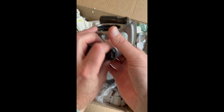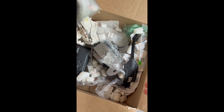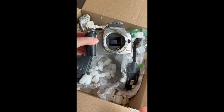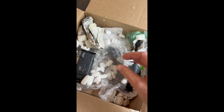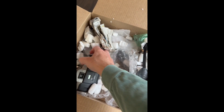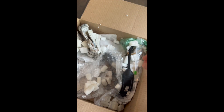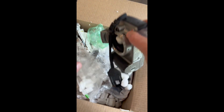So with these eBay finds, this particular deal was $25. That's the first camera, the second is identical to the first, and then the third camera is an SLR — a film camera. And then last but not least, we've got another digital camera. Sweet.